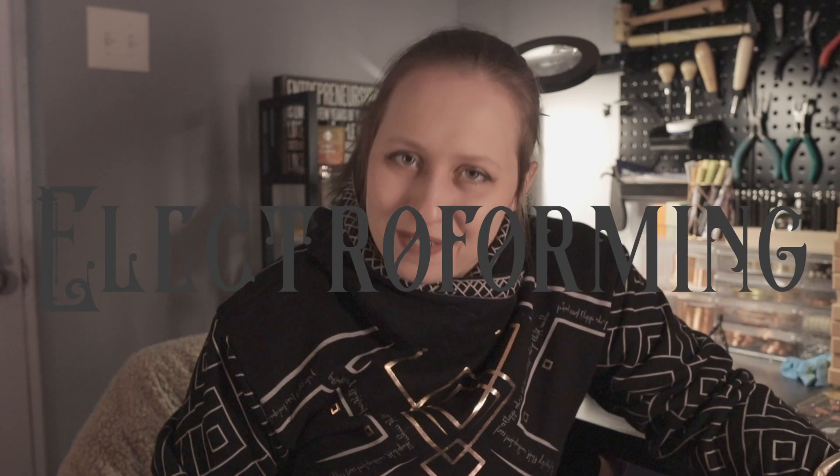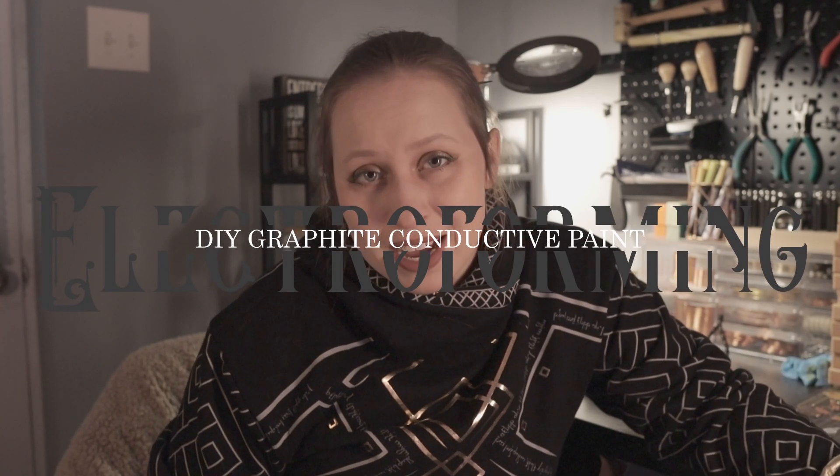Hello! Welcome back! It's another video and this one we are going back to electroforming. I am going to let you in on a little secret — I'm going to show you how to make your own DIY conductive paint for electroforming.